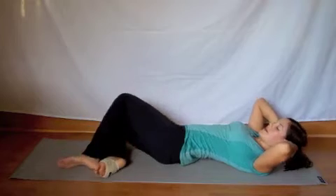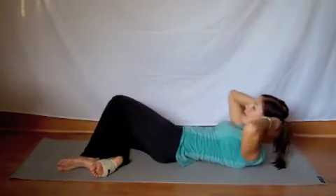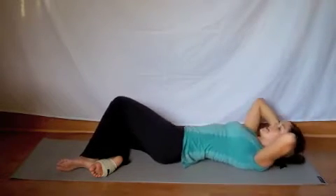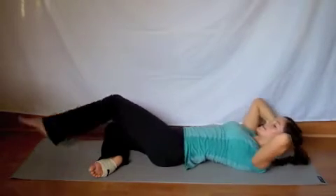Drop the hips to the other side and complete ten, nine, eight, seven. You always want to make sure you have a nice space between the chin and the chest. Last three, two, one. Extend the leg.